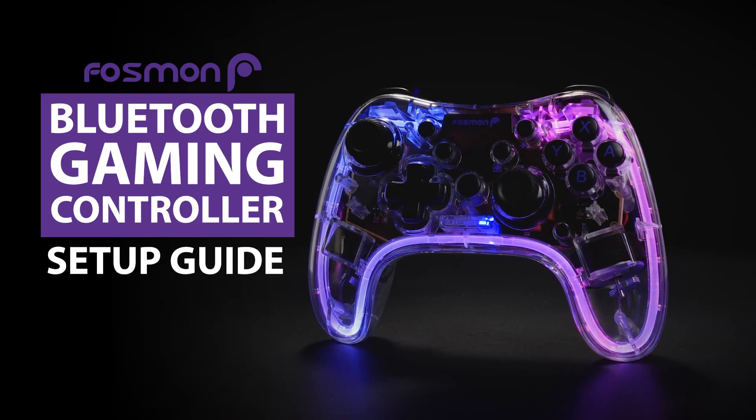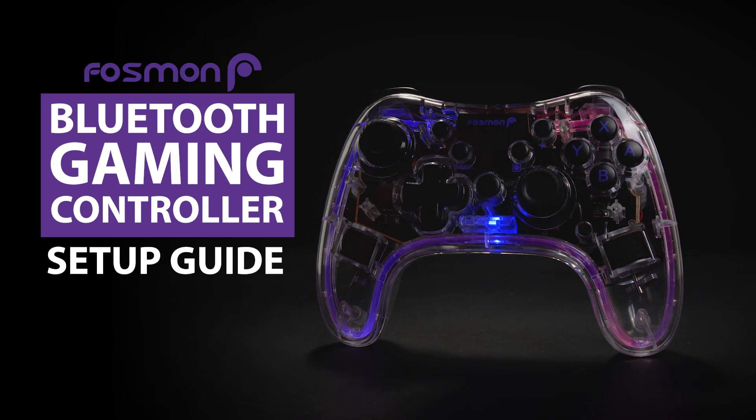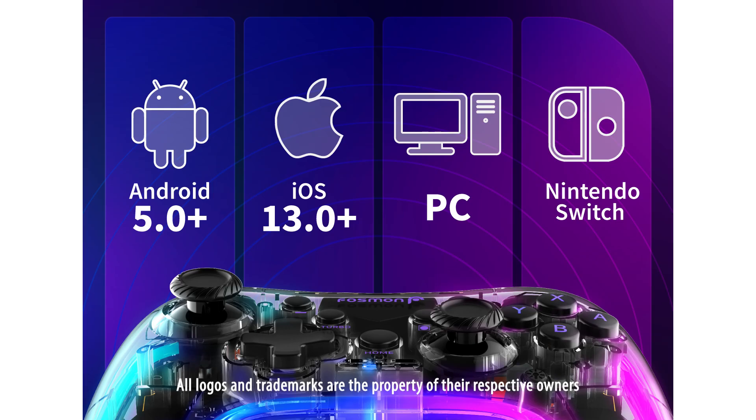Hey, Matt here from Fossman and I'm going to show you how to set up your Bluetooth gaming controller. The Fossman Bluetooth gaming controller is compatible with Nintendo Switch, Android, iOS, and PC. I'll show you how to connect your controller to each of these platforms.